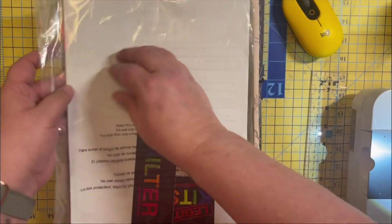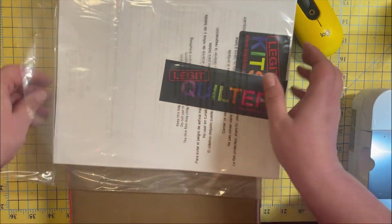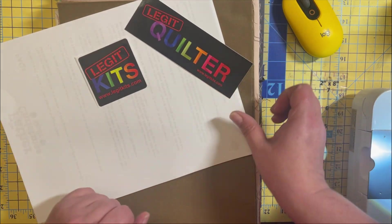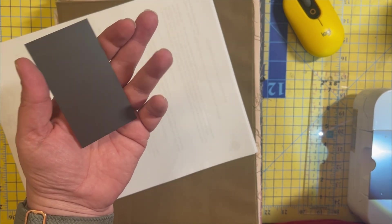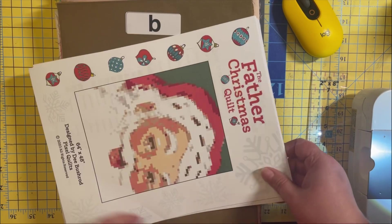I'll go ahead and open the paperwork. We got the Legit Kit stickers. When I did the unboxing, I already took the magnet out, but I'll show you the magnet. These are the Legit Quilter and Legit Kits stickers. There's the magnet - so cute! They're fully magnetized on the back.